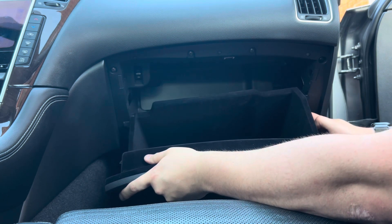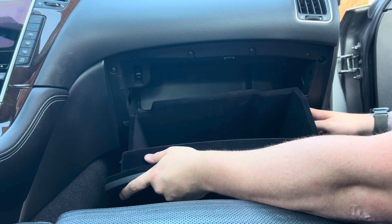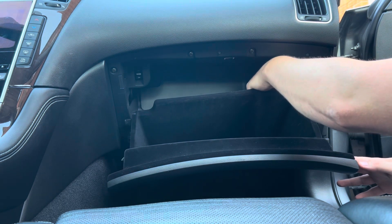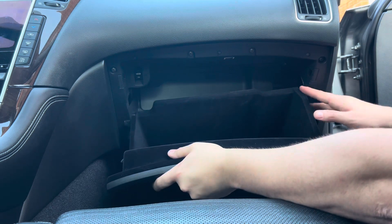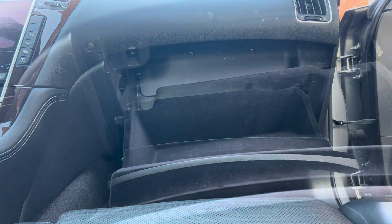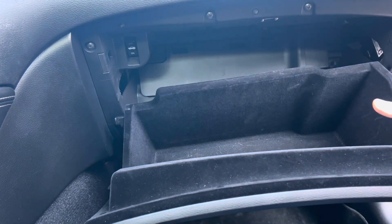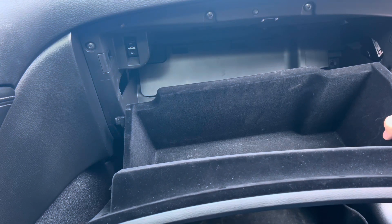The glove box will stay secure by the slow release port here on the right hand side. You can unscrew it on the back, but it's just as easy to leave it attached and you can work around the glove box. Now that you've got the glove box released, I opted to leave the cord attached and I'm just going to work around it.